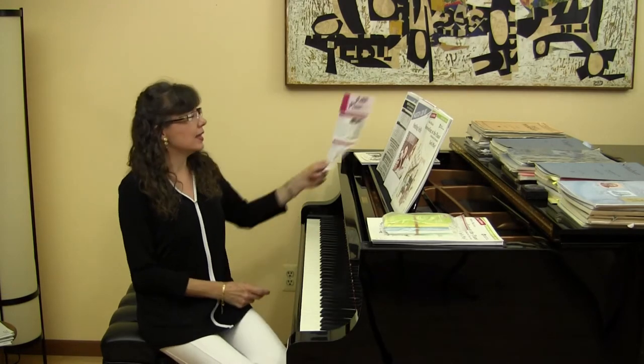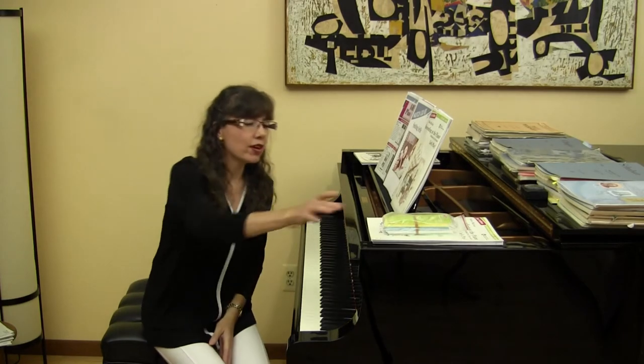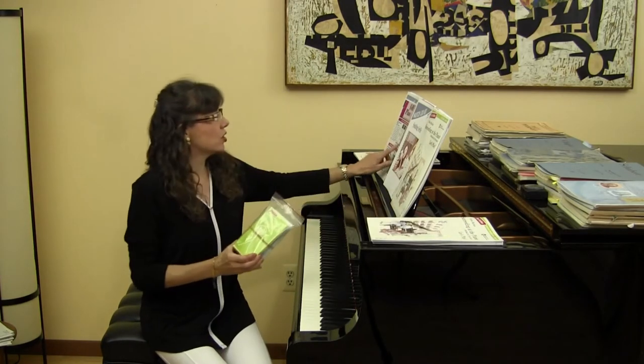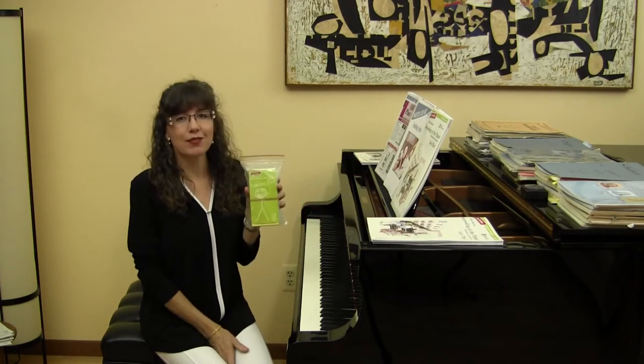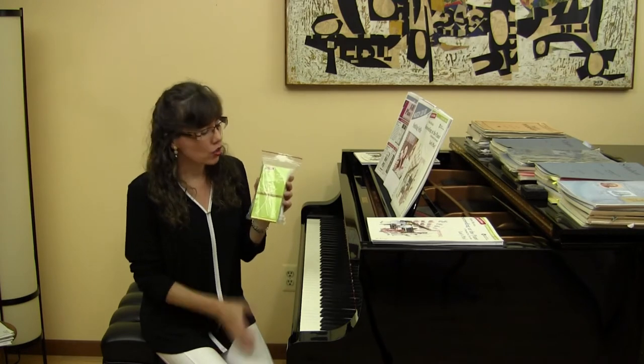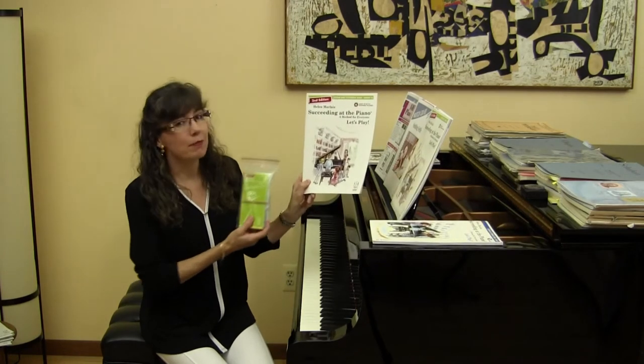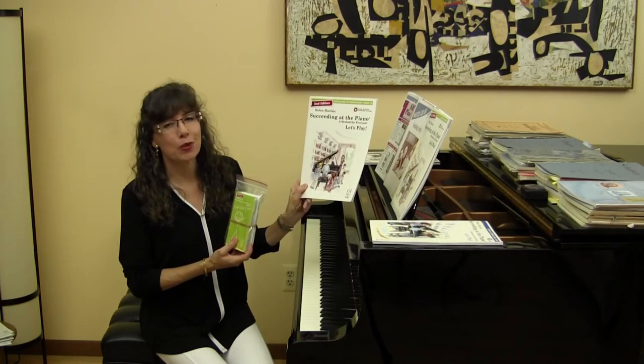I'm going to start with the easiest of the pieces. The very first thing on the new release issue is the Flashcard Friend second edition for grade 1A. These flashcards completely correlate with the method Succeeding at the Piano grade 1A.